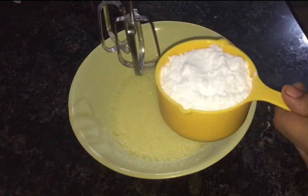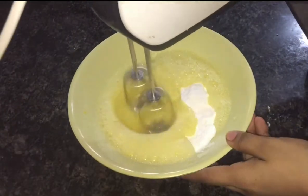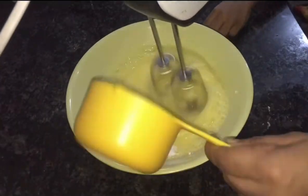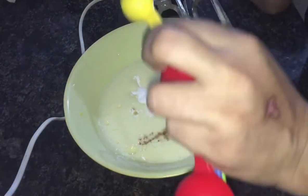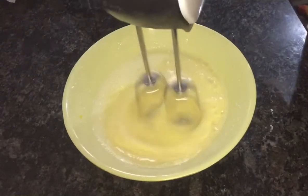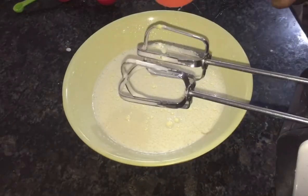I am going to use 3 eggs. I am going to add 1 cup of sugar. I am going to add 1 teaspoon vanilla essence. I will add 1 cup of flour.